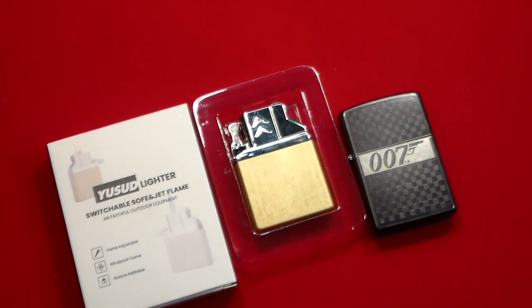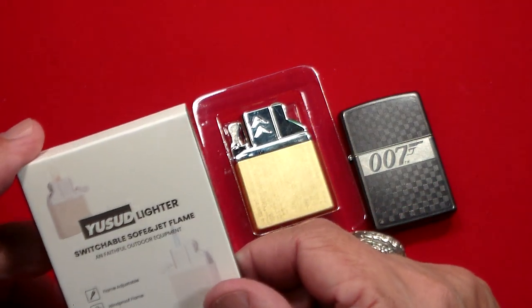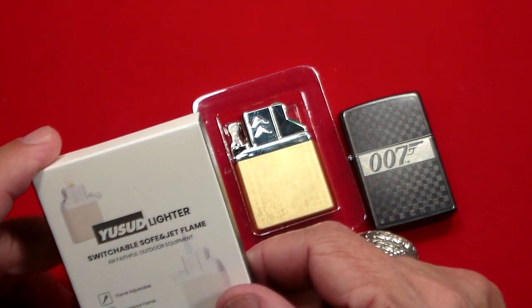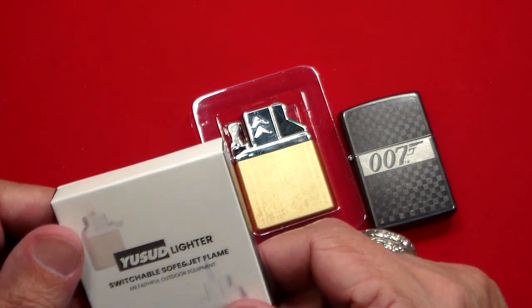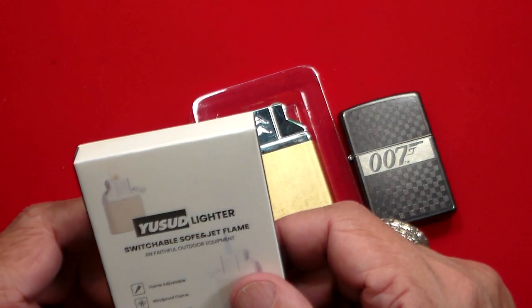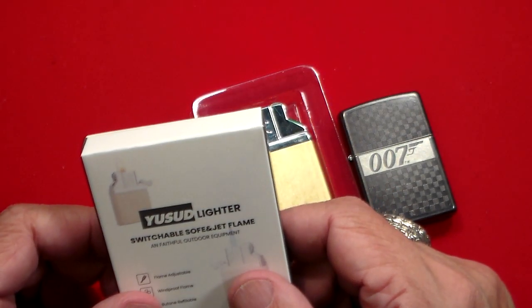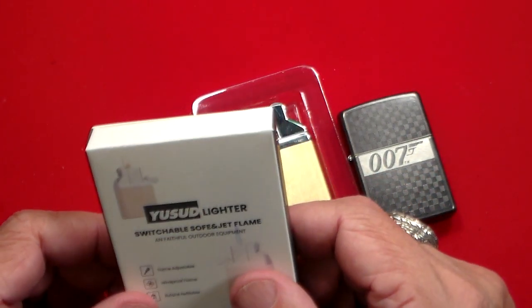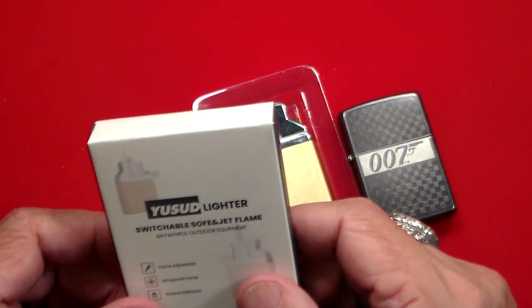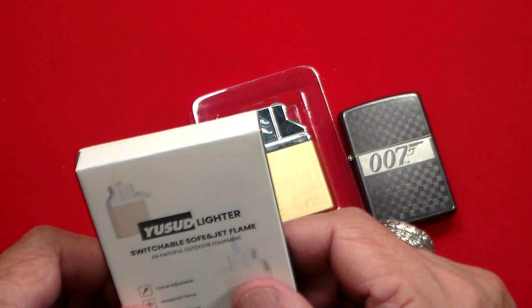Gun Collector 007 here with a cool product I thought I'd share — a switchable soft flame slash jet flame lighter. This is an outdoor lighter, so if you go camping or need to light wood or kindling, or if you're indoors and need to light candles, this has got either a soft flame or a jet flame, which I'll show you in a second.